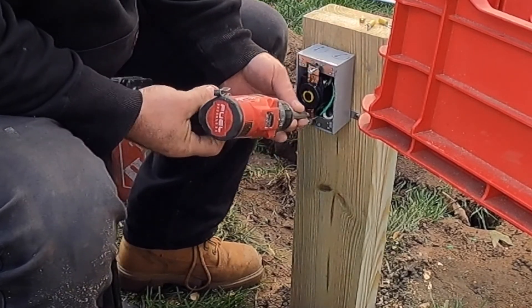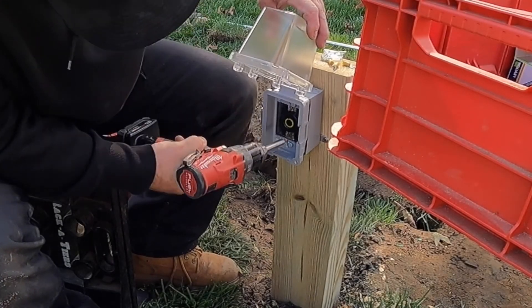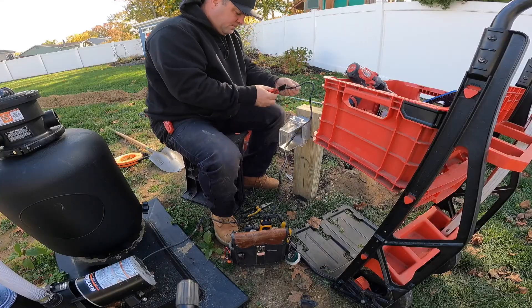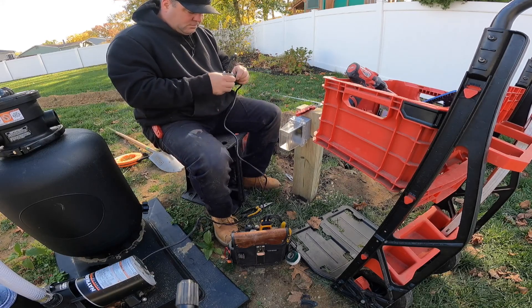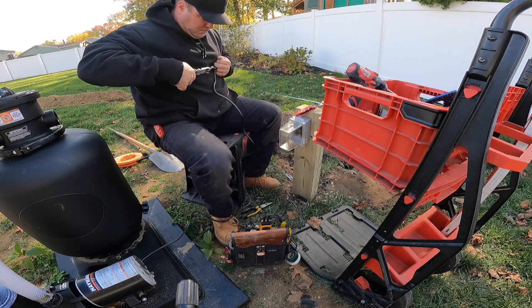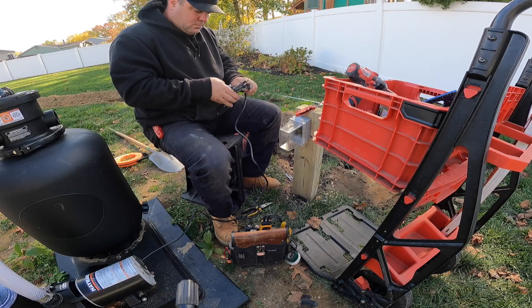Because I used that twist-lock male end, I've got to use this extended bubble cover, which is a little bit larger. The nice thing about it is that you can put the cord in, put it in the locking position, close the cover, and keep any condensation out of the box — which is great for when it rains to keep rainwater out.